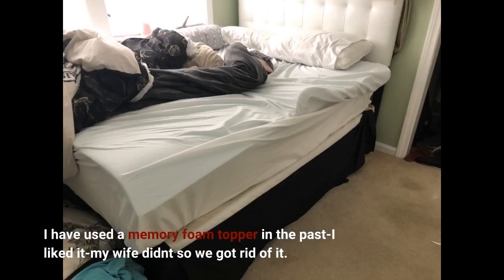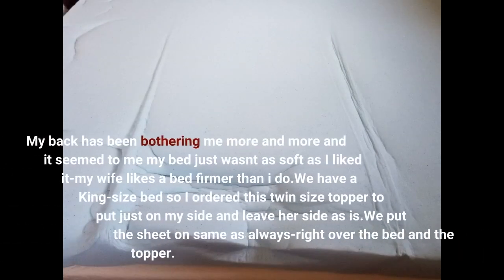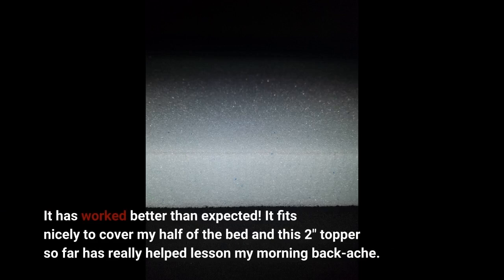I have used a memory foam topper in the past — I liked it, my wife didn't, so we got rid of it. My back has been bothering me more and more and my bed just wasn't as soft as I liked it; my wife likes a firmer bed than I do. We have a king size bed so I ordered this twin size topper to put just on my side and leave her side as is. It fits nicely to cover my half of the bed, and this two-inch topper has really helped lessen my morning back ache.